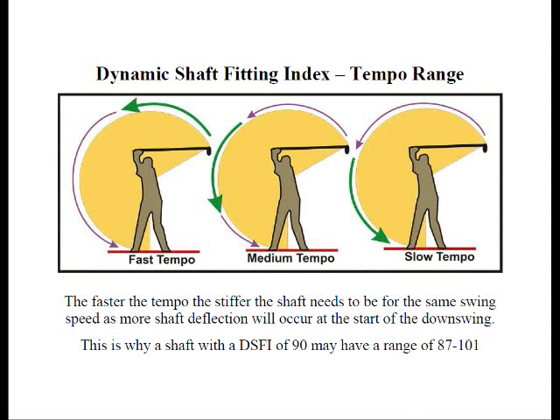That's why, remember what we said earlier about ranking the shafts and putting a number on the stiffness — the shaft may have a DSFI number of 90, but there's also a range. That range may be from 87 to 101 miles per hour. The person at 87 mph with a fast tempo could use a shaft with a DSFI rating of 90, whereas a person with a slow tempo swinging closer to 100 mph could use that same shaft, or a golfer swinging around 94 mph with a moderate tempo can use that same shaft.